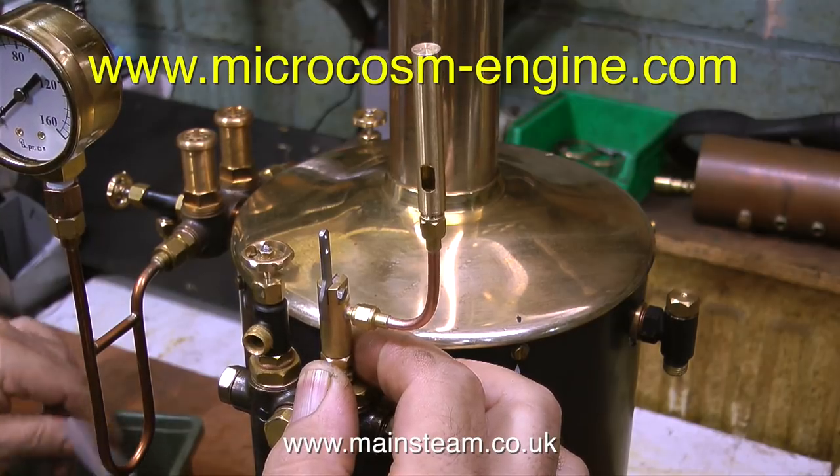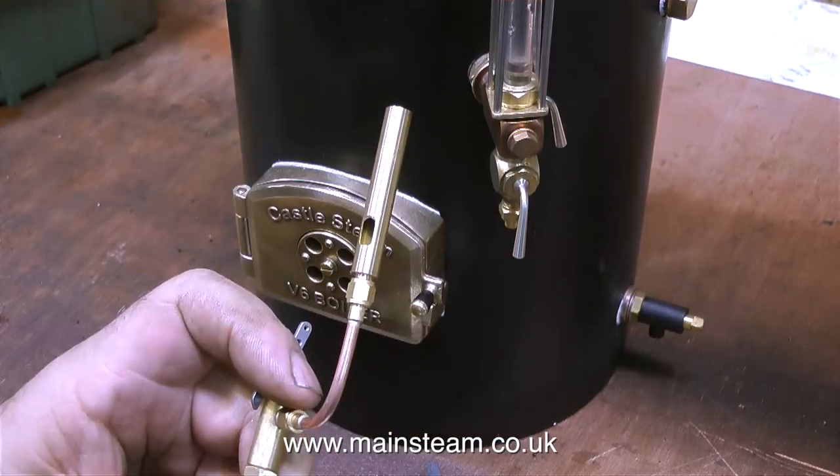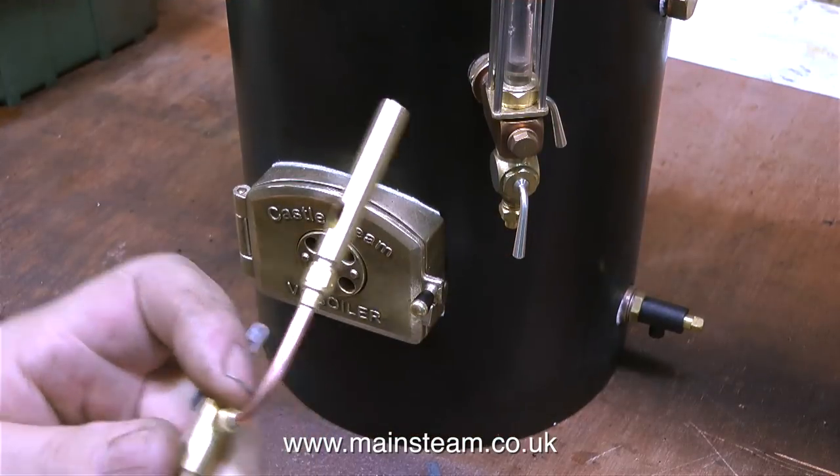Take a look on their website — they make really nice things and the steam parts that they make work very well. This one's a bit too loud for the camera's microphone, I'll turn it down.